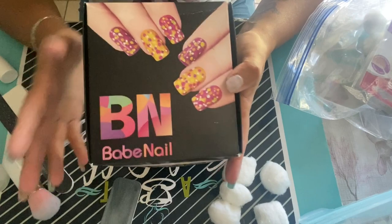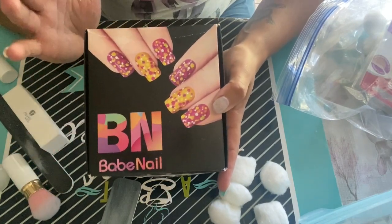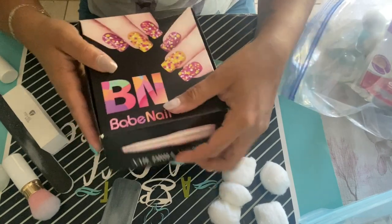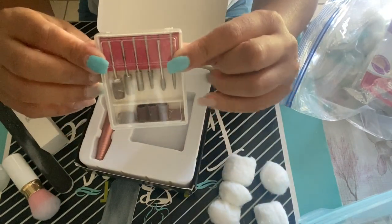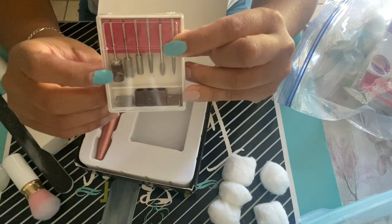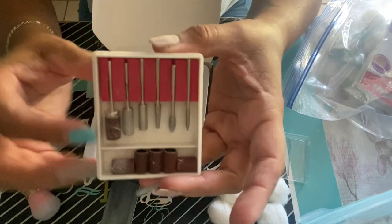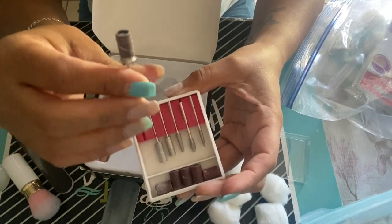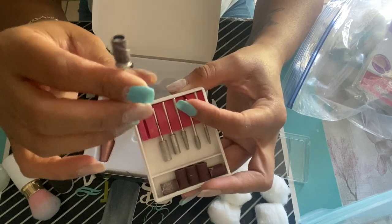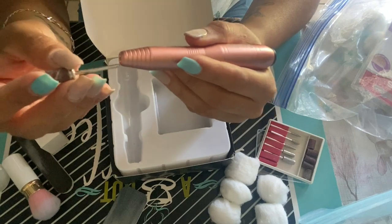This is the machine I use — it's called Baby Nail. I got it off Amazon for anywhere between 17 and 21 dollars. It works very well. It comes with all these little gadgets; I normally use the file attachment to remove the top coat. This is how the machine looks, and that piece goes right here.